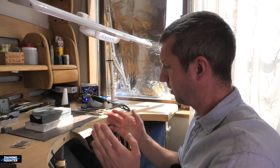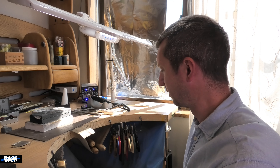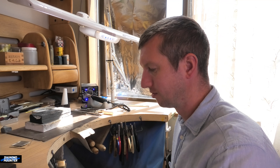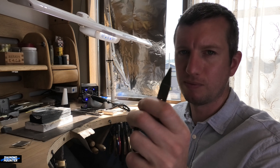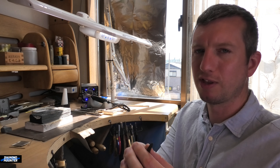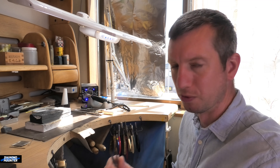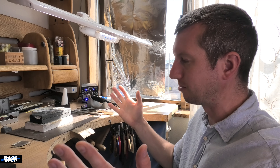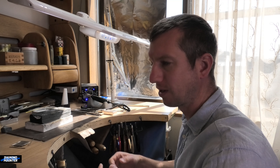Welcome to the Dynamite channel. Today I just sat down and was going to naturally start doing this, but I thought I'd make a video about it because it might be useful. This channel is about sharing my knowledge and experience of two decades being a full-time jeweler. What I'm talking about is maintaining tools — pliers, tweezers, and other hand tools around me.